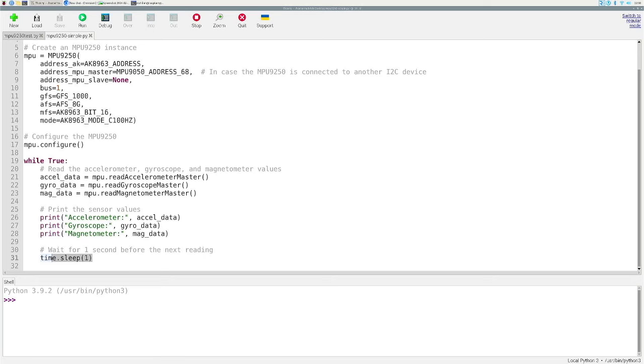Once we initialize the MPU 9250 using this library, we start reading values every second — a one-second interval, which you can adjust as you like — and print those values to the screen. If you have an authentic MPU 9250 you should see no issues and should see magnetometer values displayed.